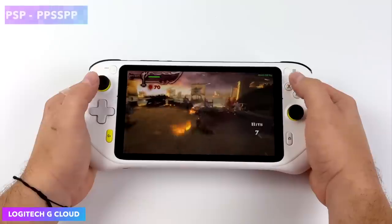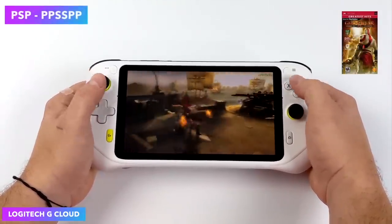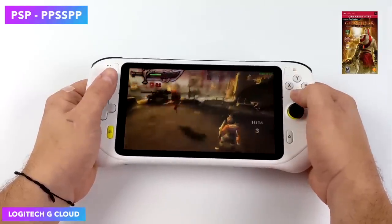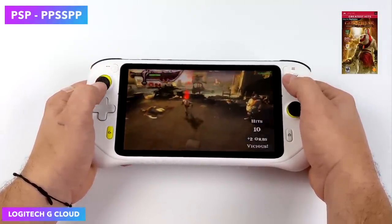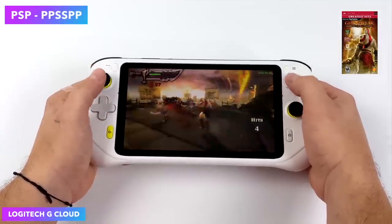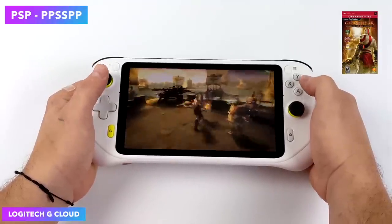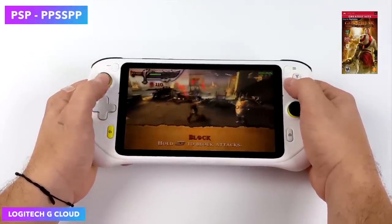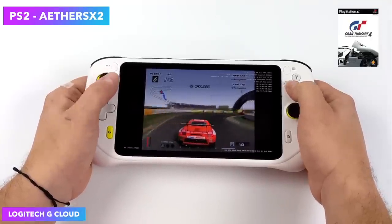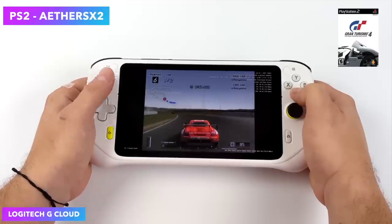I really do hope that Logitech makes another one with a little more power, but teams up with a company that can subsidize the price. The big reason that Valve can sell you the Steam Deck cheaply is because you're going to buy games on their platform, and they make money from each game you buy. Logitech has nothing else to sell you except for the hardware. So if they did team up with a company — say Microsoft or even Tencent — they could bring the hardware costs down because they know they can sell you software later on. Right now, Logitech has nothing else to sell you except for the handheld, and that's why it's priced so high out of the gate.